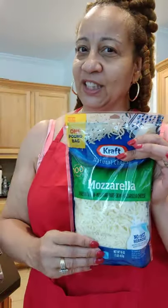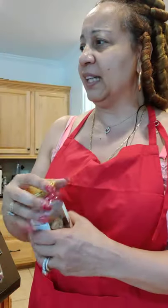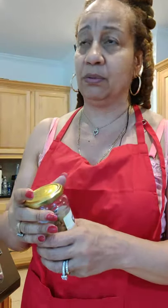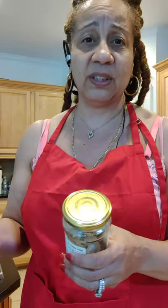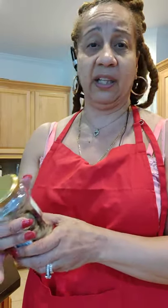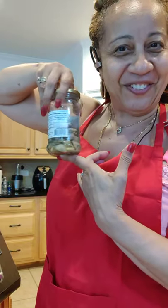Meanwhile, I have my mozzarella cheese grated. I have my tomato basil pasta sauce — you can use marinara. I like tomato basil; it's organic, very vegan — just stewed tomatoes and oregano and basil. There's no artificial anything in that. And I have my jar of my favorite, which is mushroom.